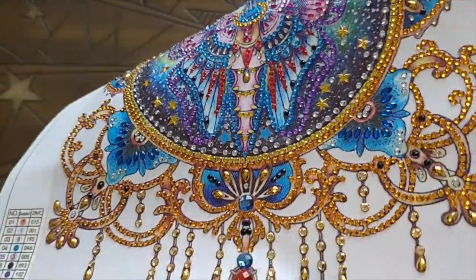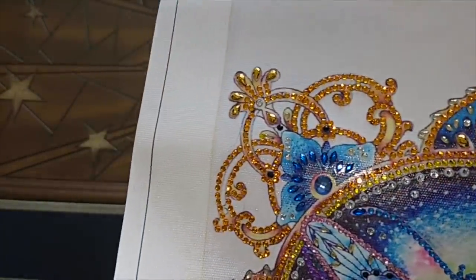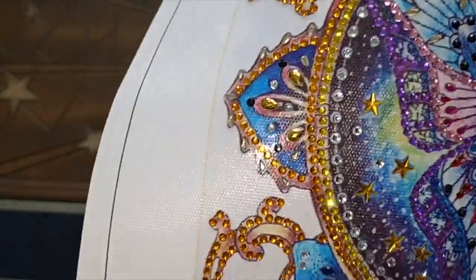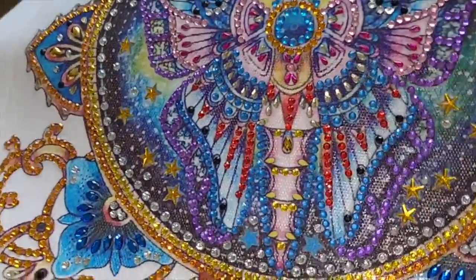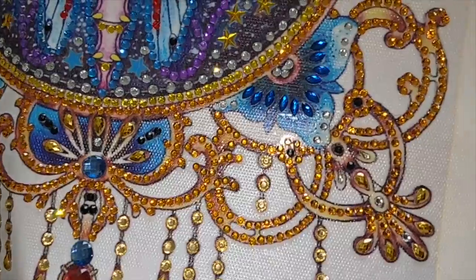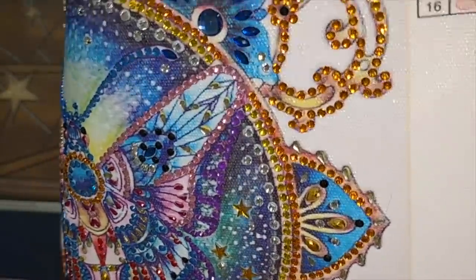I enjoyed doing this. Four and a half hours of work. There are quite a few gems — not as many as some of the other diamond paintings I've ordered with special gems, but this was just a really nice snack. I had just finished, as much as I could anyway, the stained glass flower that I had been working on from Huacan.